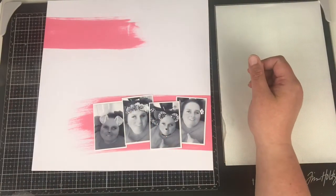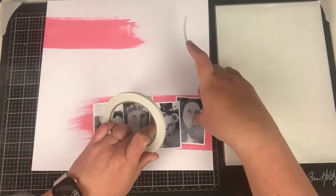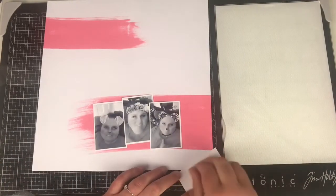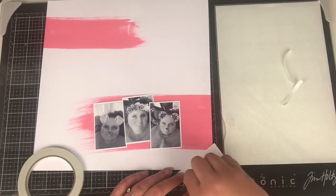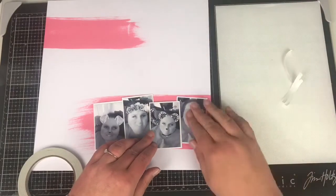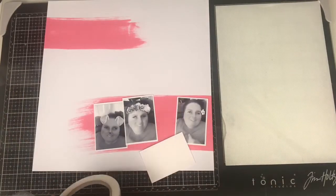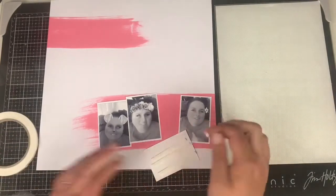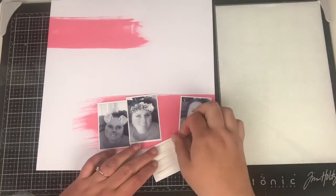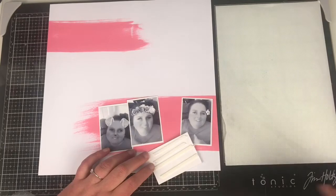I'm going to have my photographs overlapping each other, slightly wonky, and then I'm going to use some foam tape behind some of them to pop them up, while others I'll stick flat. That's going to give me some dimension on the layout, because when you've just used ink it's a very flat layer. This is a really thin foam tape, which is great where you don't want too much bulk in your albums.